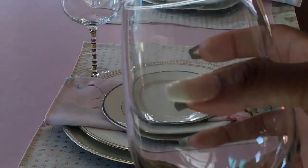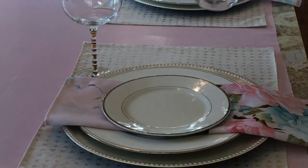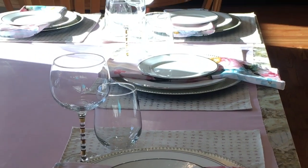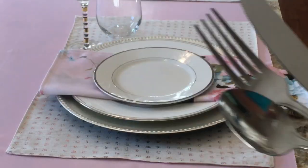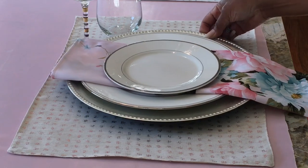Now it's time for the glassware. The short glass I bought from Dollar Tree and that's going to be used for water. The taller glass — the stem is trimmed with gold stripes — I purchased those from Home Goods, and that's going to be used for juice. Lastly, add the utensils and you're good to go.